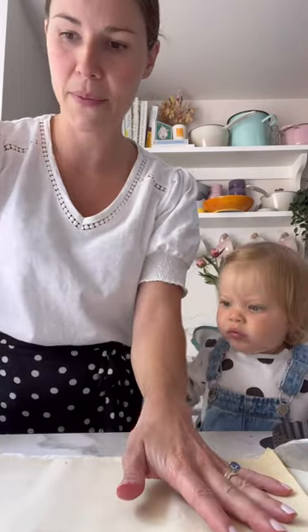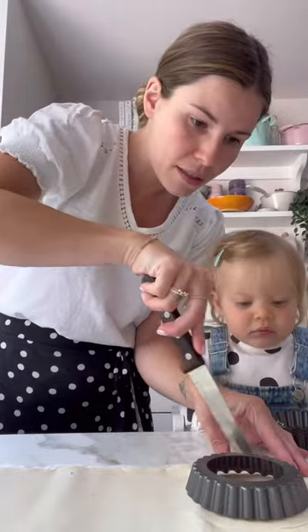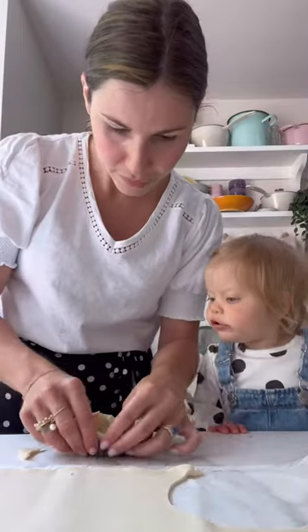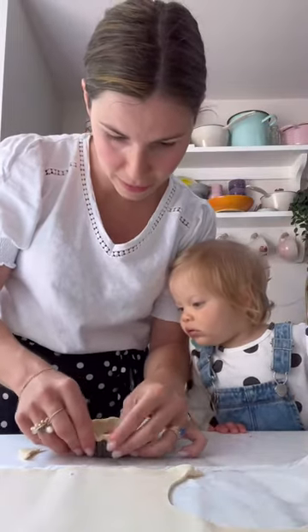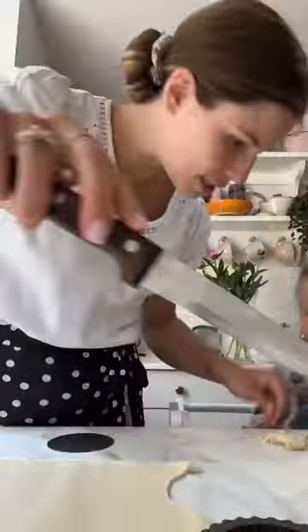Bonjour! Today my daughter Fleur and I are making a pistachio and strawberry tart. First, we fill our little mini pastry tins with our shortcrust pastry. Fleur is very interested.